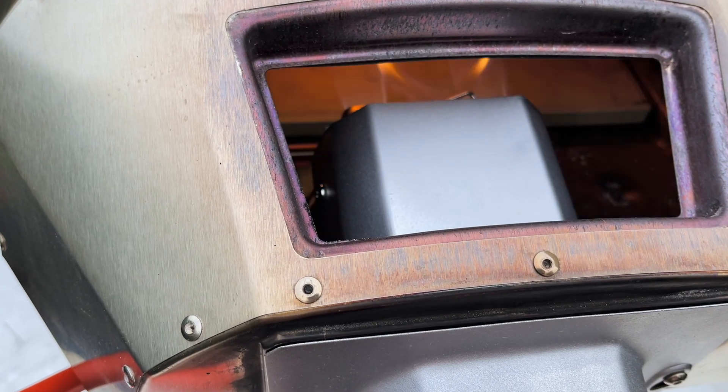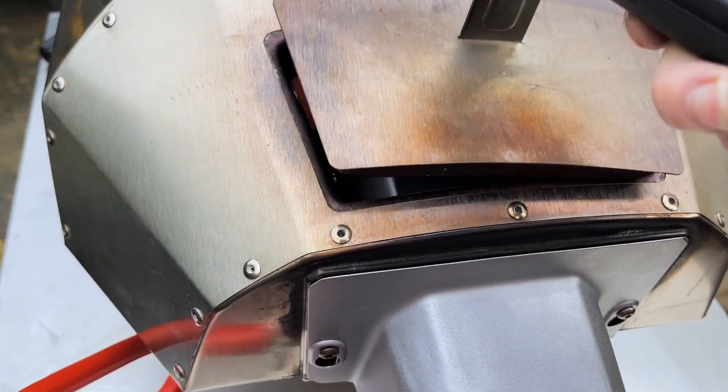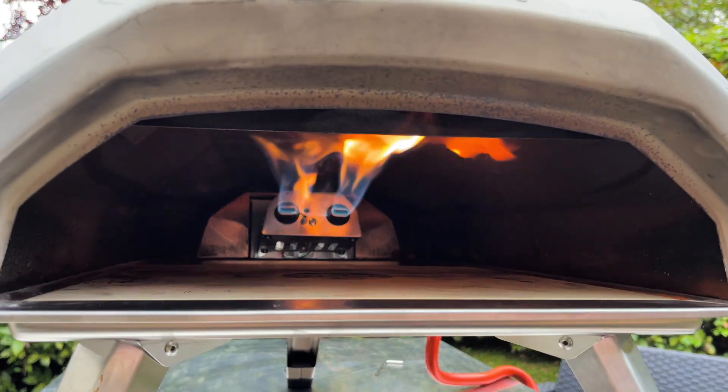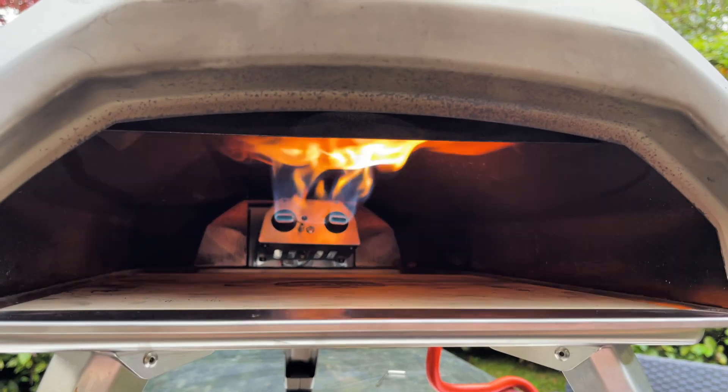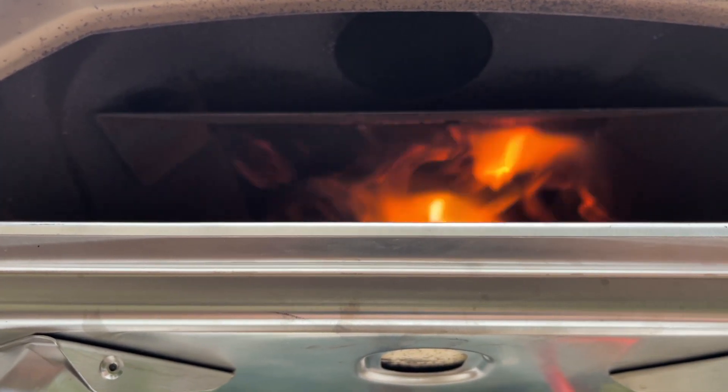That's low, that's medium and that's high. You can see what it looks like at the front — full flame high, that's that. I like the way that it's pulling the flames right forward and up the chimney.